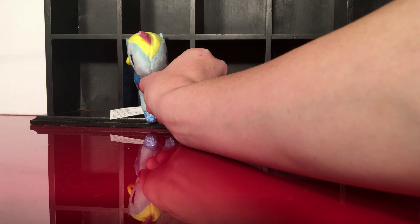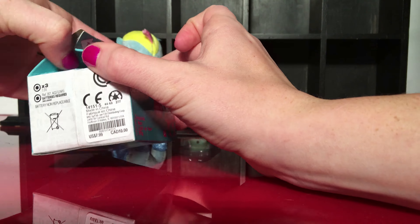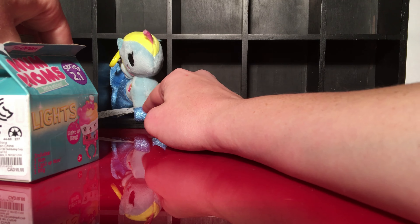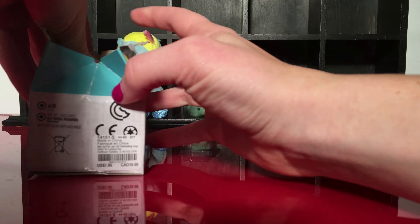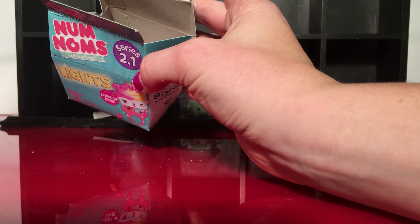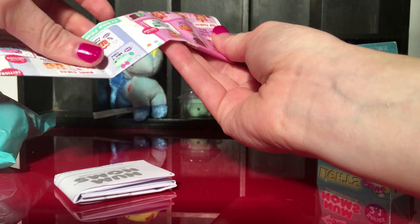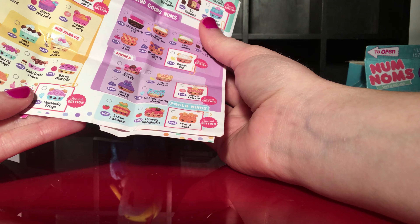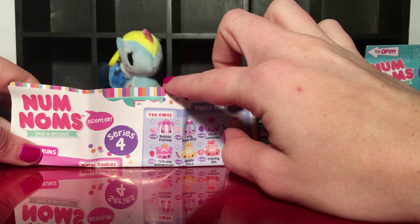Let's open up these Num Noms series 2.1. I've never opened the Num Noms before so this will be my first time. I've opened Tokidoki blind bags before but never these. I know Num Noms are popular. Here is our checklist — there are lots of cute ones, I like the little bite taken out of the package.